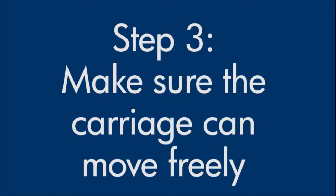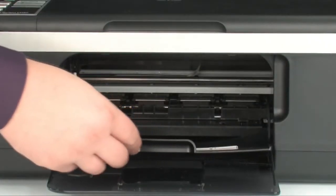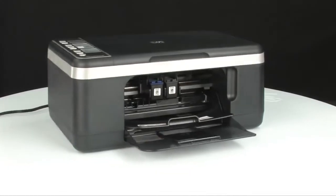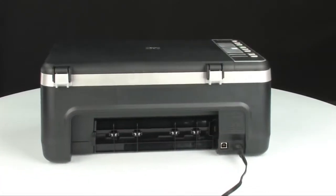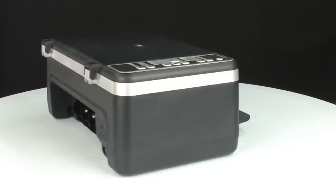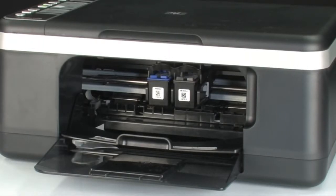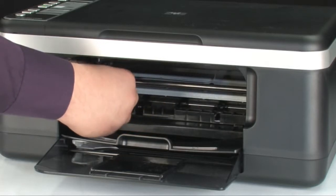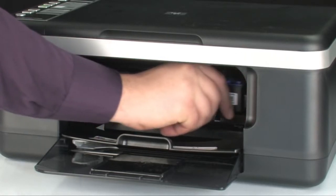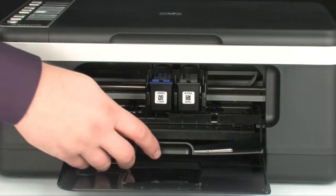Use the following steps to make sure the carriage can move freely — the printer must still be on. Open the cartridge access door so you can view the carriage. The carriage might try to move into the center of the printer; if so, allow it to move into that position. Then turn to the back and, while the printer is still on, disconnect the power cord. Check for obstructions under and around the carriage that could prevent it from moving. Gently push the carriage to the left and then to the right to find any obstructions. If you find any, remove them. Once all obstructions are removed, close the cartridge access door.